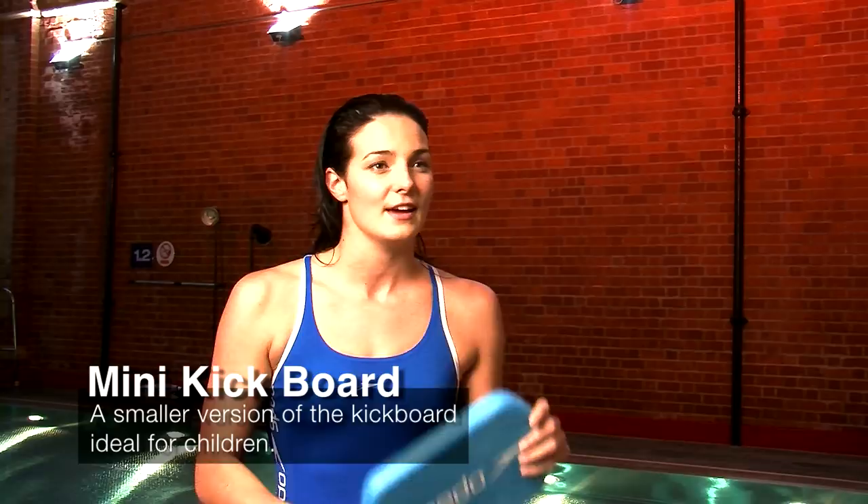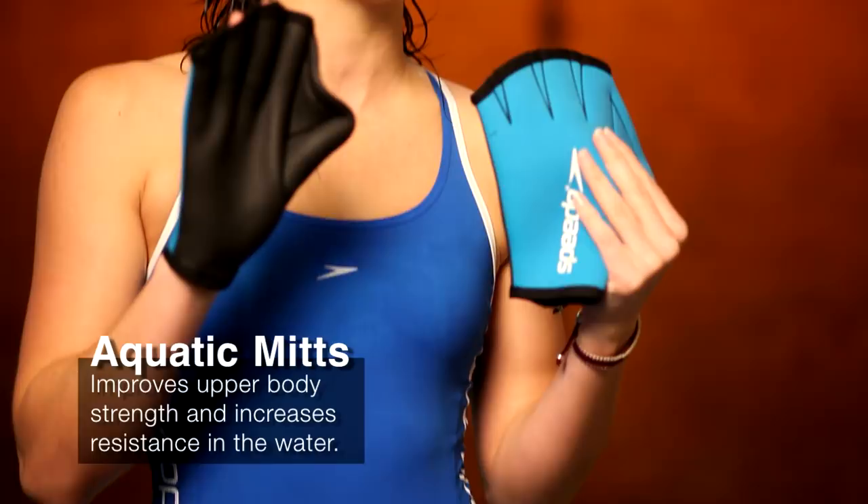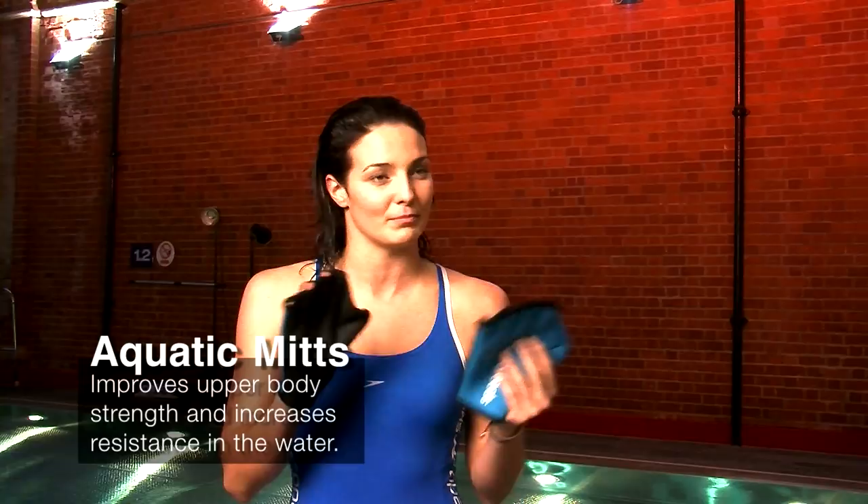So these are AquaGloves — they're brilliant for resistance training and they're very similar to paddles, which I think I might take home and use in my training sessions back at home. They're really good for resistance and upper body work, great for technique but just a little bit more difficult.